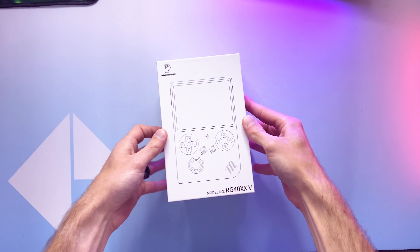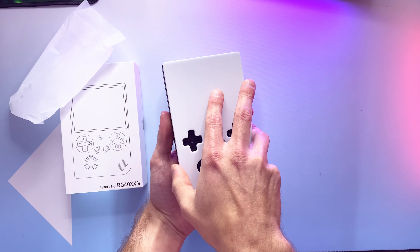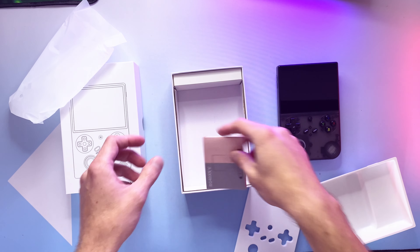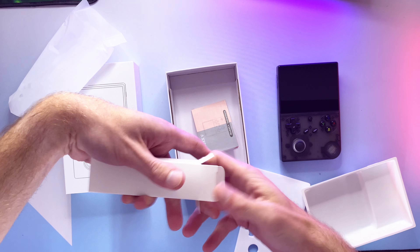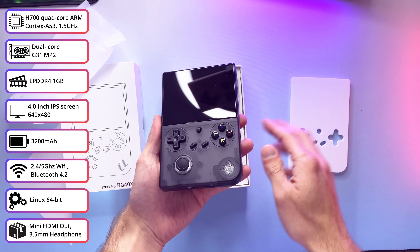The unboxing experience is as you'd expect if you've unboxed any of the Anbernek steady release of handhelds this year, complete with the little manual I didn't read and the classic USB Type-A to C cable. You probably want to use this instead of a C to C cable, as Anbernek devices tend to like charging on A to C.